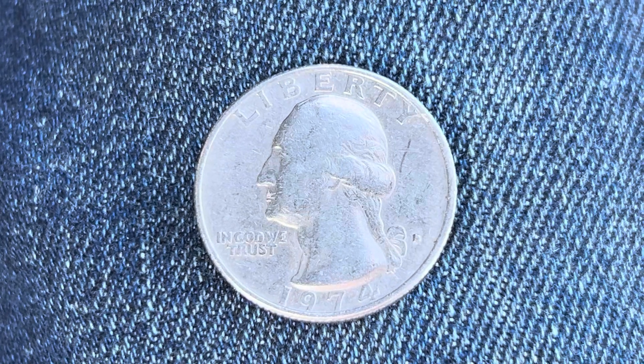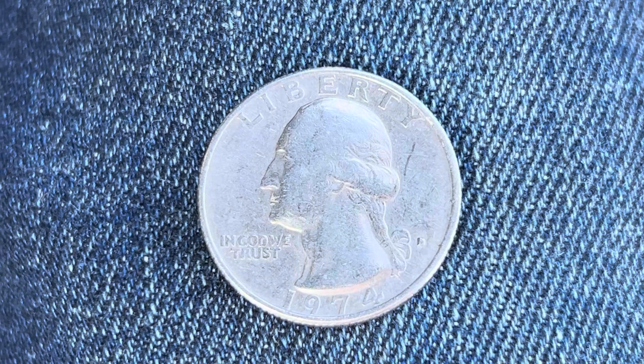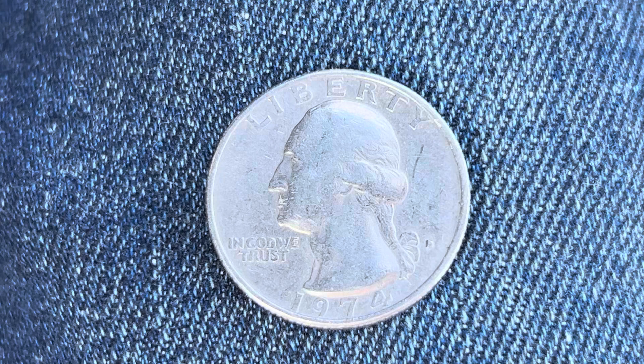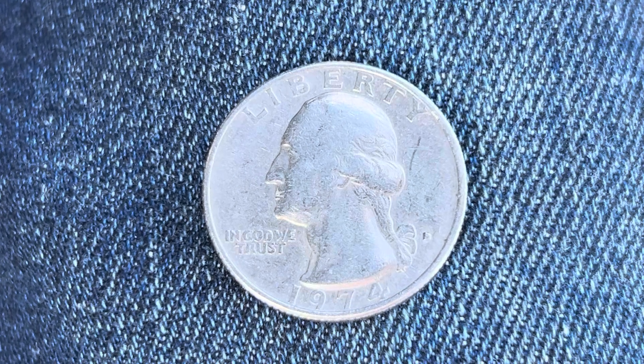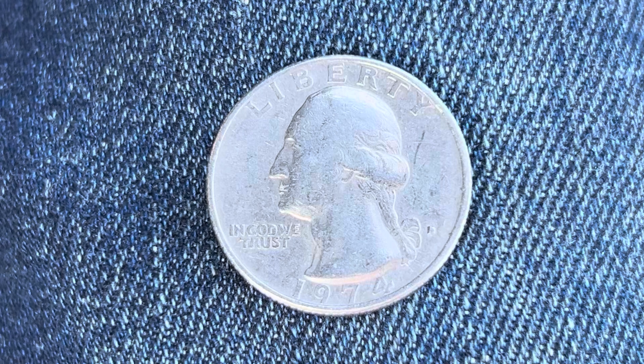Thanks for watching Coin Collecting Fun, the king of hobbies and the hobby of kings. Here's a 1974 D Washington quarter composed of 91.67% copper and 8.33% nickel. This coin also has a reeded edge.